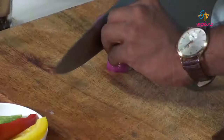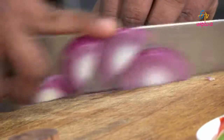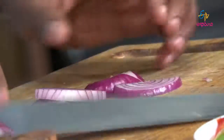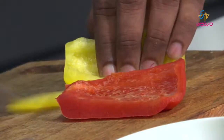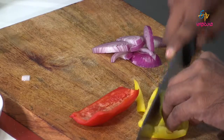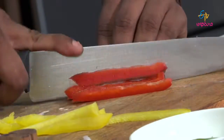We will slice the onions into small slices. Then we cut the red bell peppers and yellow bell peppers into strips, and we will be ready to cook the recipe.